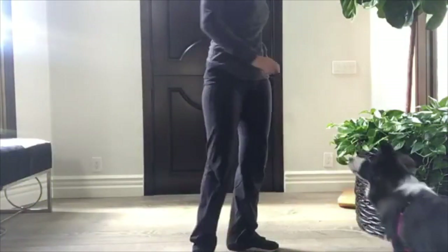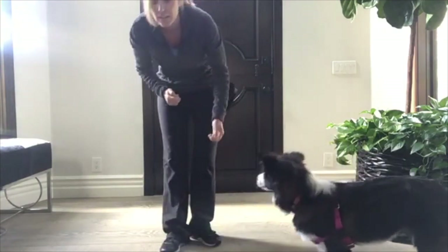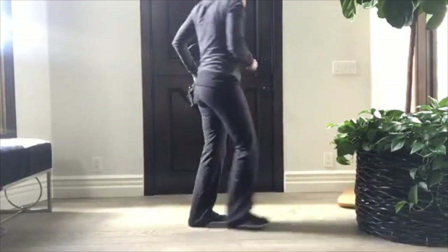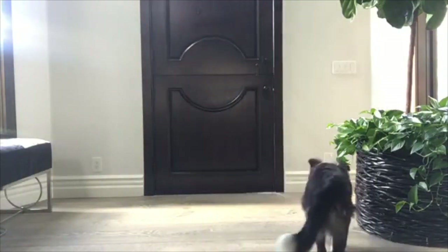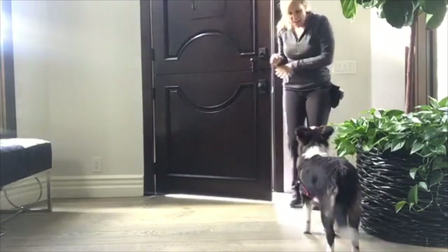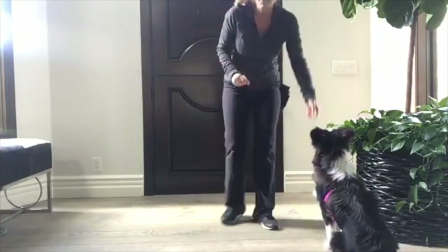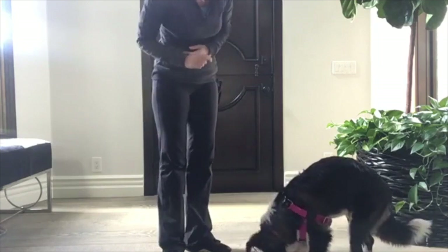So I'm going to leave you guys just for a minute and walk out — I wouldn't normally do that, but I want to show you the whole thing. I'm going to throw a piece of food to get her away from the door and go out. I'm going to come back in — and I'm going to start clicking before she jumps. And she sat right away!